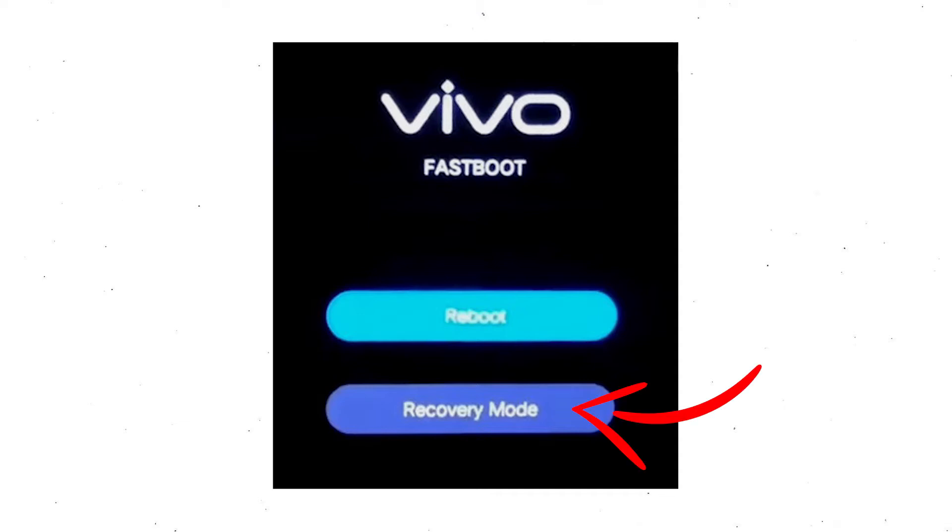Then select recovery mode, using the volume buttons to navigate and pressing the power button to confirm. Next, wait for the recovery mode to show up.